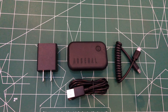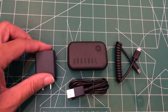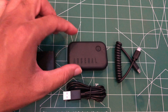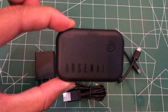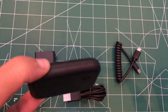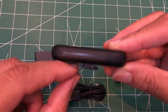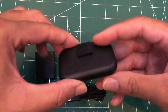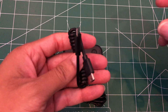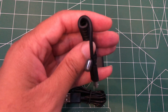Here we have it — this is all that comes in the box. You have your power brick, your USB cord, and the Arsenal itself. It's a very small piece. There's the shoe that fits in the flash compartment area.